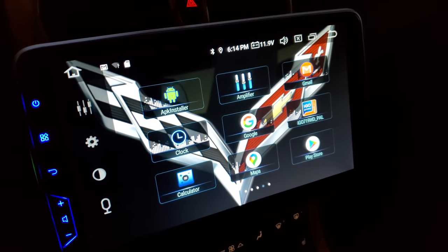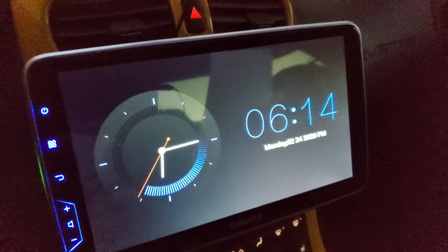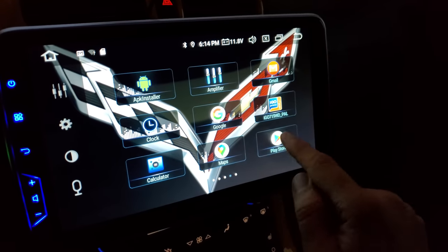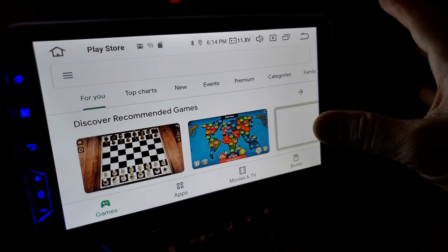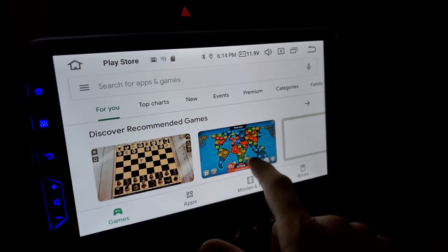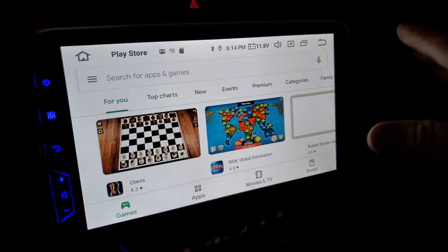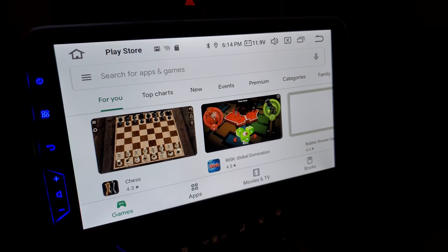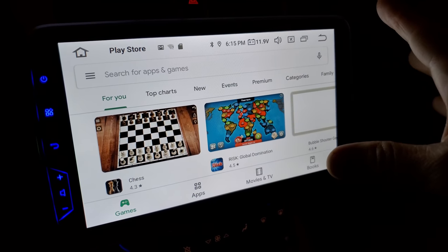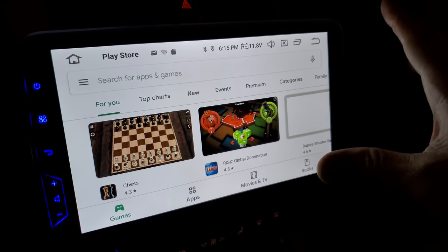This unit does have support for Android and iPhones via a mirror link tool, which I haven't used. One cool feature of an Android system like this is you can go to the Play Store and, as long as there's a hotspot connection or if you have a 4G/3G dongle set up, you can install any apps available — everything from WhatsApp, Facebook, Netflix, YouTube — right here in your car.